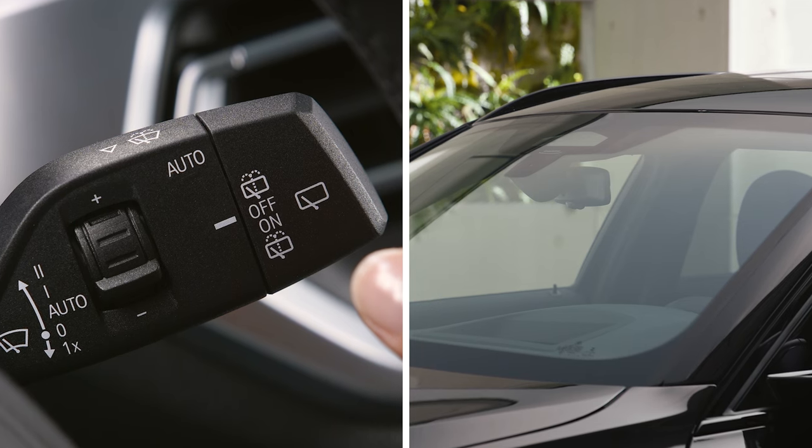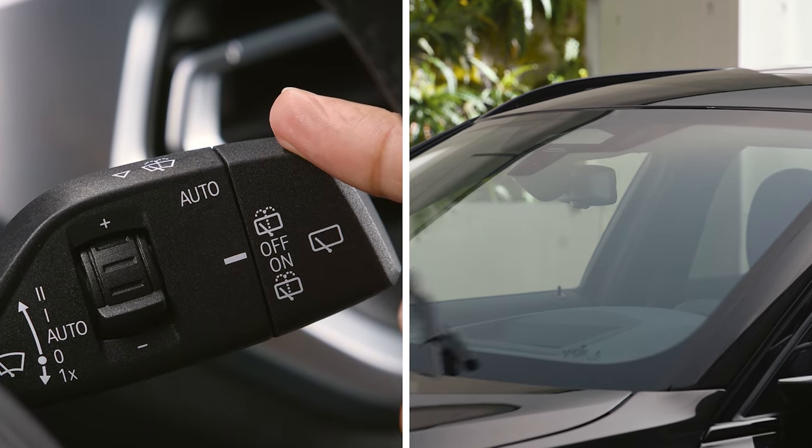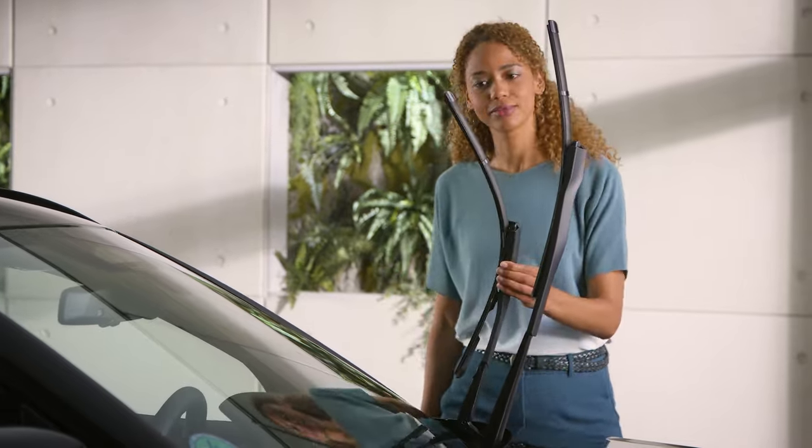Make sure you are in standby state. Then press and hold the lever down until the wipers stop in an approximately vertical position. The wipers can now be lifted away from the windscreen, for example to replace the wiper blades.